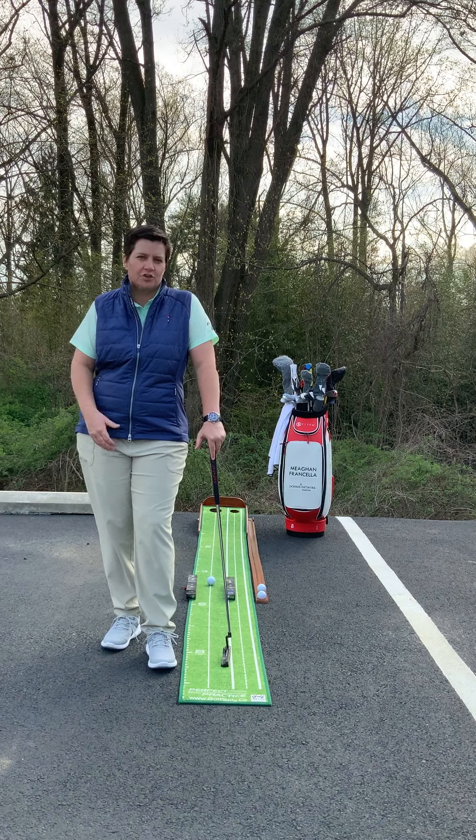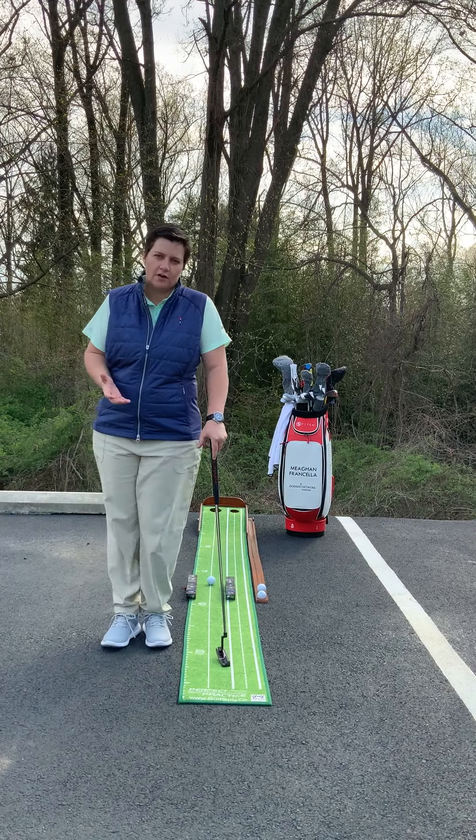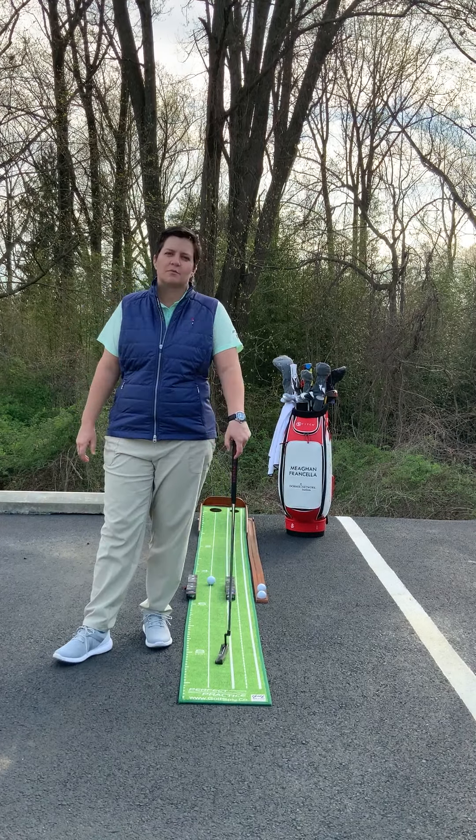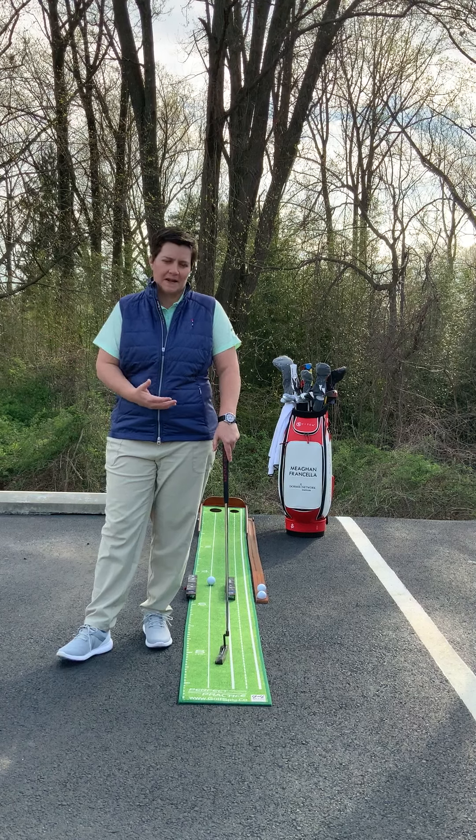Today I'm going to work with you on a putting drill that I used to do a ton on tour. Obviously, since I can't go to the golf course, I've got my perfect practice putting mat that I can use inside, but I've brought it outdoors today.